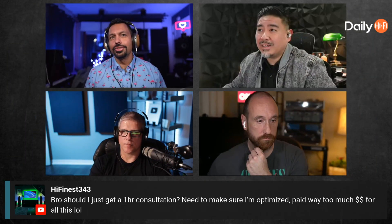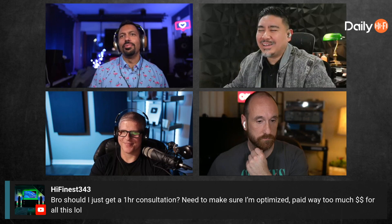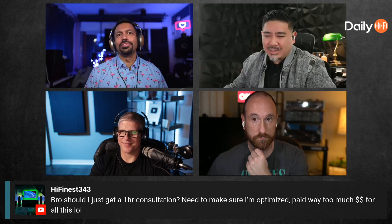If you want a consultation to make sure you're optimized, you can go to joeintel.com/booking — I'll take care of you. And if you're interested in joining us in the after-show, visit patreon.com/dailyhifi. We'd love to hang out with you and get to know you better.